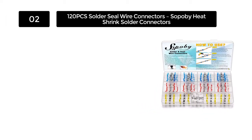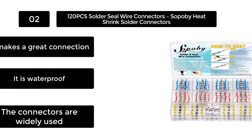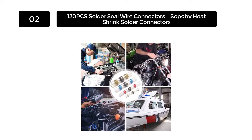Number 2. 120 Pieces Solder Seal Wire Connectors, Sopobi Heat Shrink Solder Connectors. If you are looking for Sopobi solder seal connectors, the 120 pieces solder seal wire connectors are the ideal ones for you. These connectors feature a transparent sleeve, allowing precise inspection when inserting wire inside.